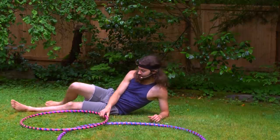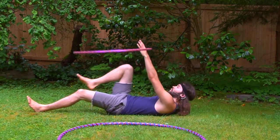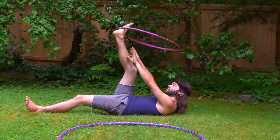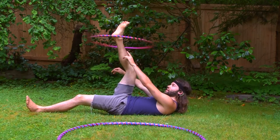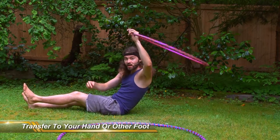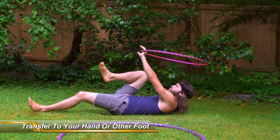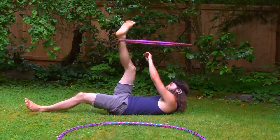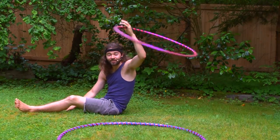Something else you can do to prevent that hoop from hitting you in the face: once the hoop is on your foot and it starts to fall below your ankle, you can go ahead and transfer that hoop to your other hand and begin hooping in lasso position. So when that hoop is on your foot and starts to fall, transfer the hoop to your hand and begin hooping in lasso.